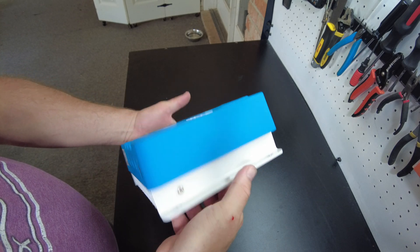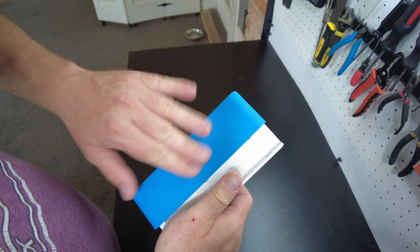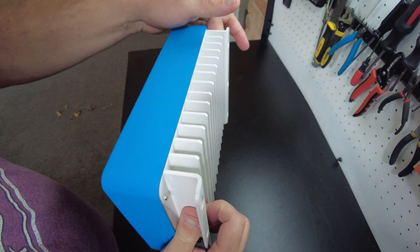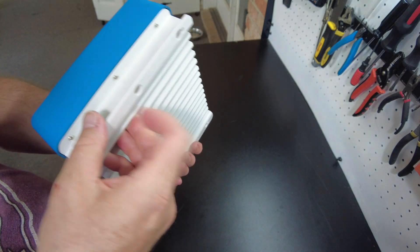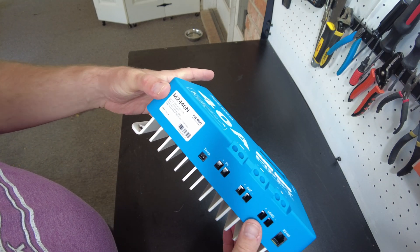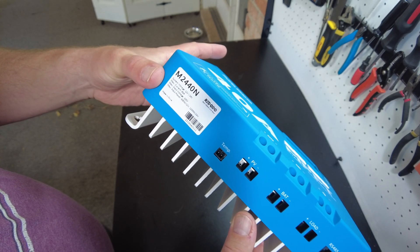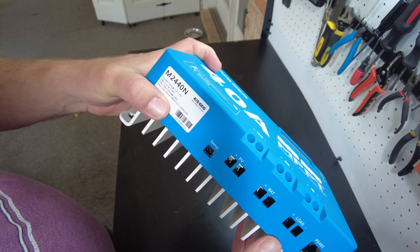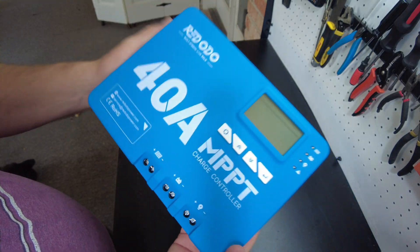It's quite gorgeous. It's got that nice light blue with the soft touch finish, a white heat sink on the back — like a powder coated finish. It says it'll do 12 or 24 volts, 40 amps, with a 100 volt maximum input. It'll do 600 watts at 12 volts and 1,200 watts at 24 volts.